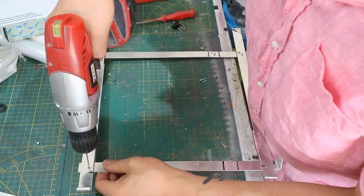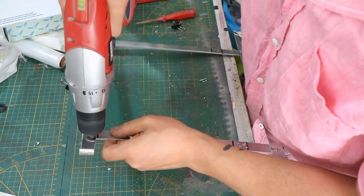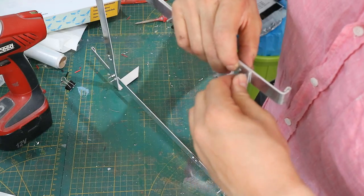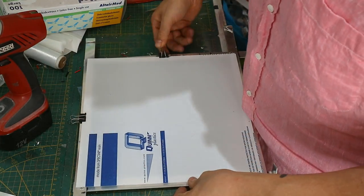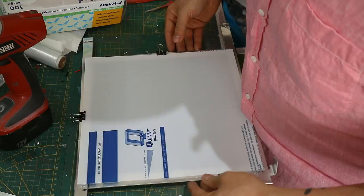Once I had the whole thing made, I grabbed some aluminum panels and made a frame to hold on to the PETG panels with some clamps. For the tracer goggles I used one millimeter thick PETG.